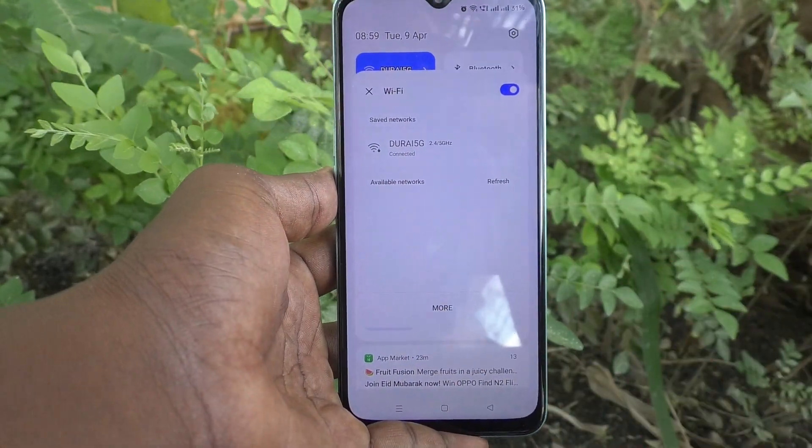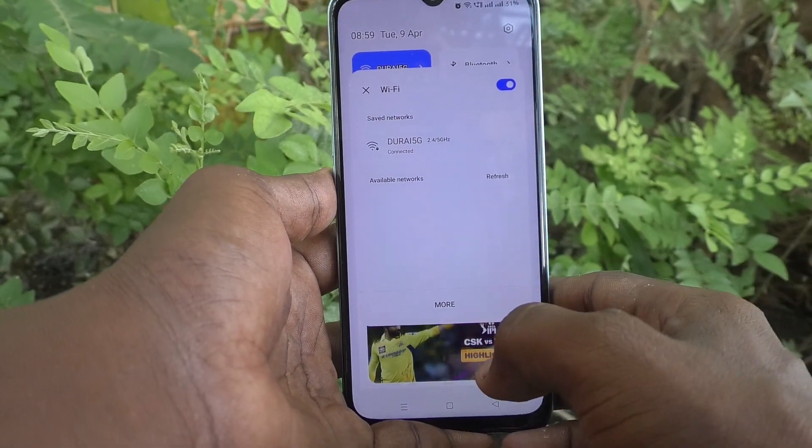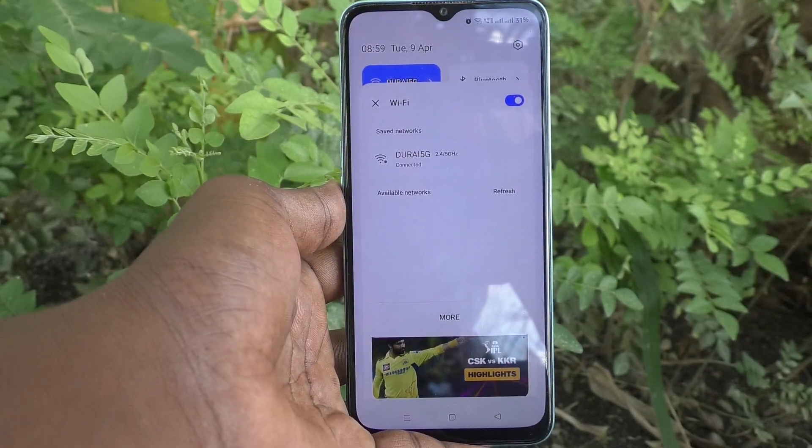Under the network name it is showing that it is connected. So in this way you can easily make a WiFi connection in your phone, the Oppo A78 5G. That's all friends, thanks for watching, bye.